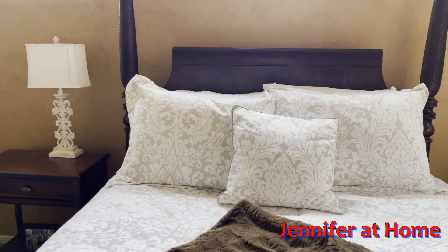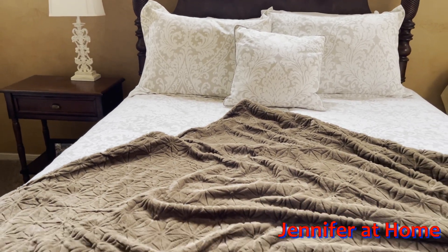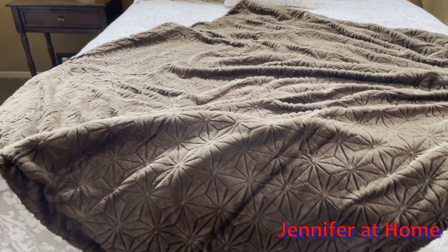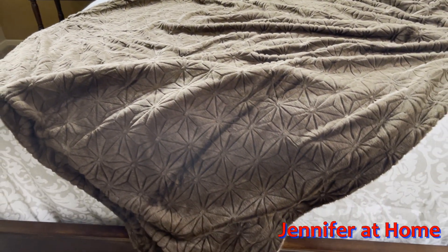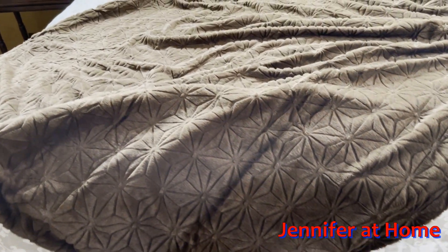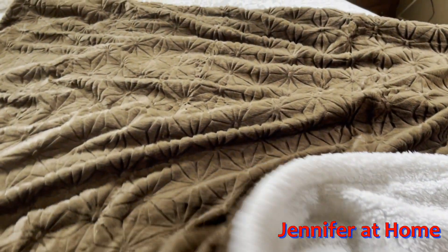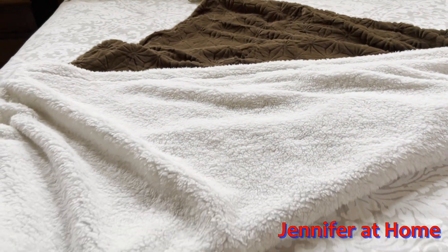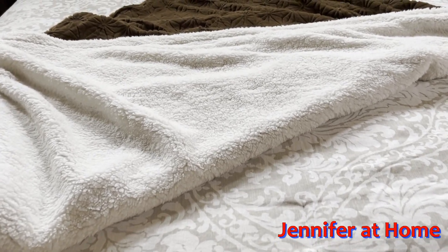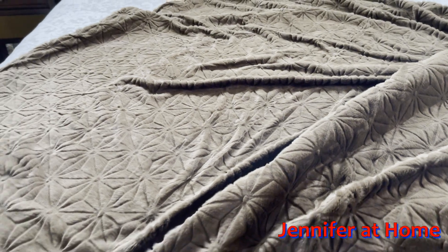This beautiful blanket works great in a bedroom as well — it looks really, really pretty on my bed. Being 50 by 60 inches, you can see just how big it is. I can keep it on the bed in the winter, fold it up at the bottom, and of course the other side looks nice too. I can just pull it up in the night if I get a little chilly and it'll be super snuggly.